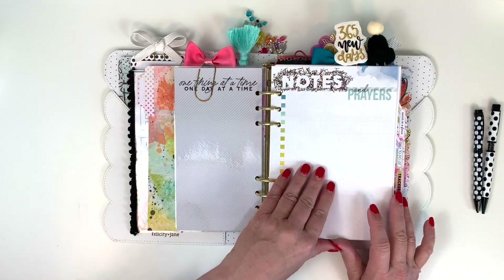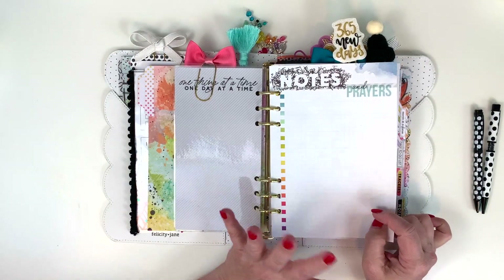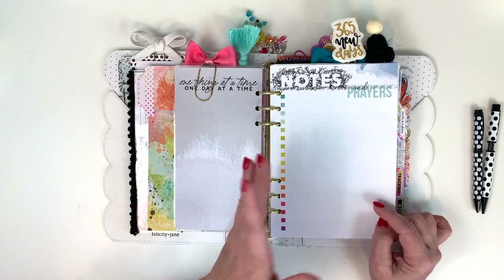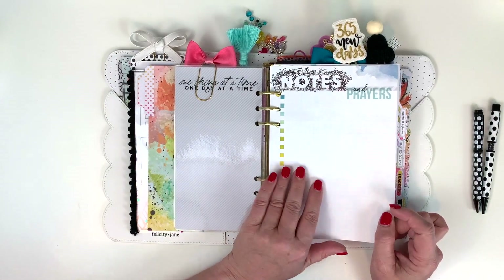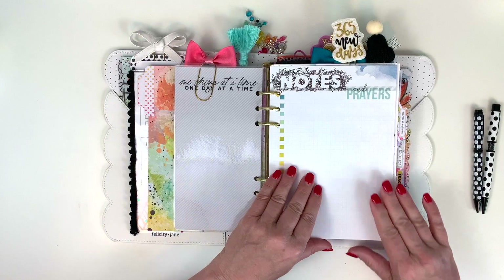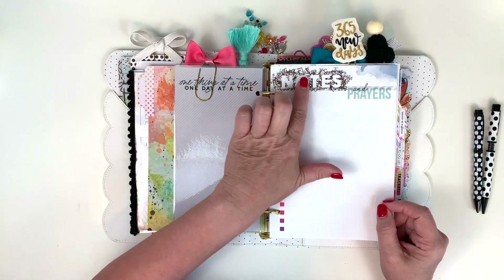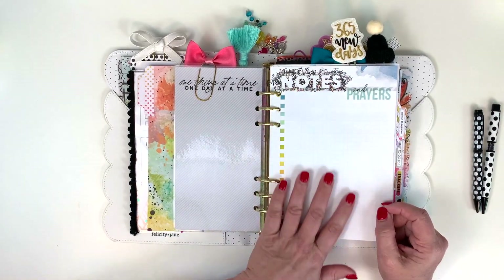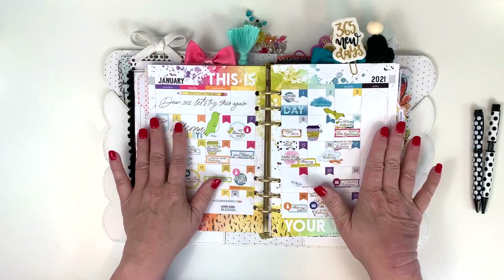This page came from the loose inserts. I use A5 loose inserts and also an A5 Daisy Dory that I cut down the middle and punch holes in — a combination of both for the inserts. This page said 'Notes' and I just ran it through my printer and added the words 'and prayers,' because this is where I keep my running prayer list for the month. And then here is my monthly page.